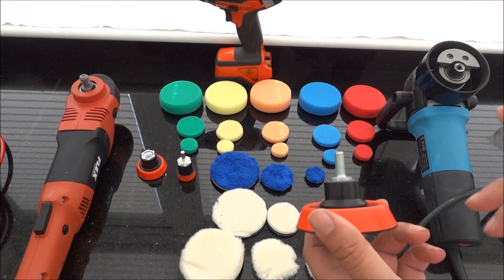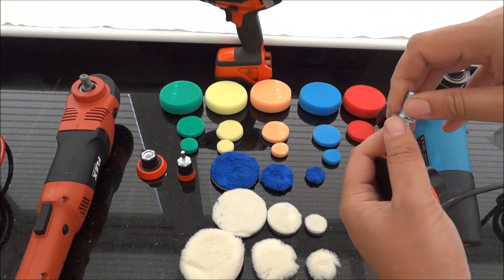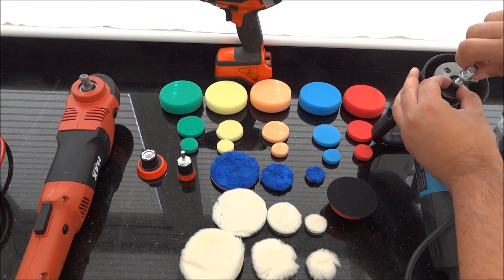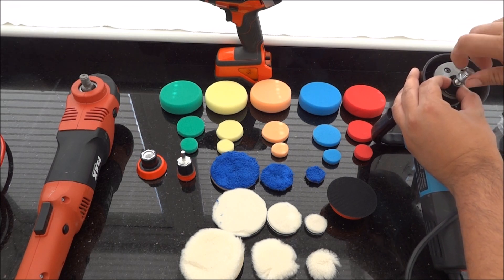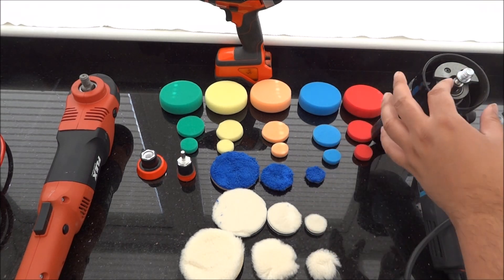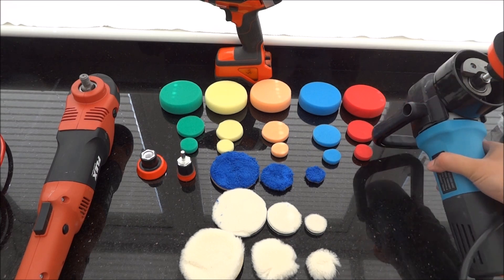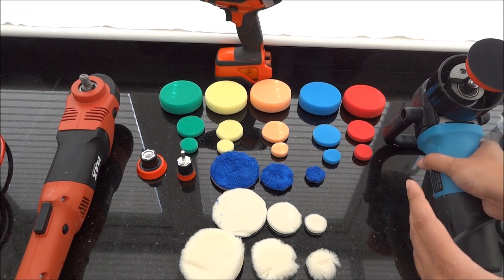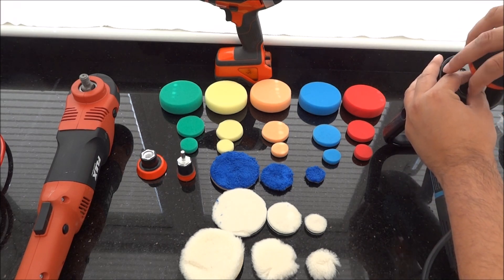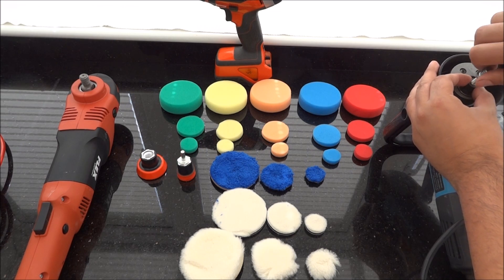As I was saying, I believe that this item that comes with it is for a dual action polisher. So I'll try it on this one here. That screws in there. Obviously you'd use the key that comes with your tool and tighten it in correctly for the correct torque. So that's fitted on there, then you'd fit the pad. I don't know if you'd actually want to use a small pad like that on a DA, but it does fit and it comes with the actual pieces you need for it to fit a dual action polisher.